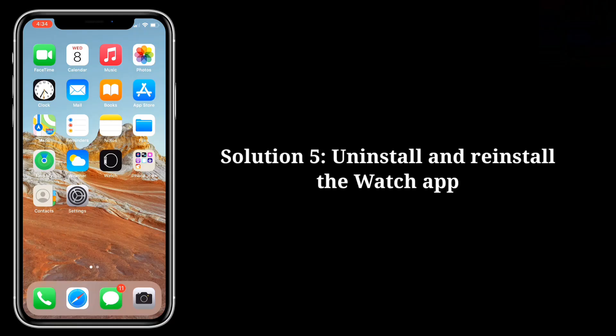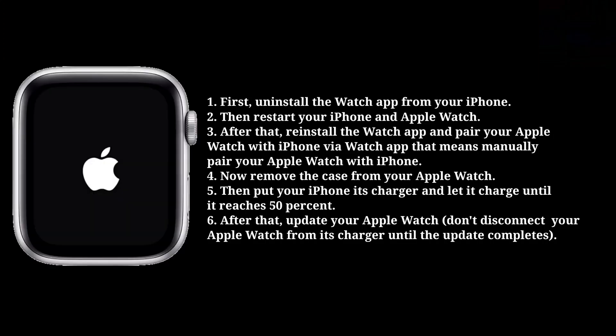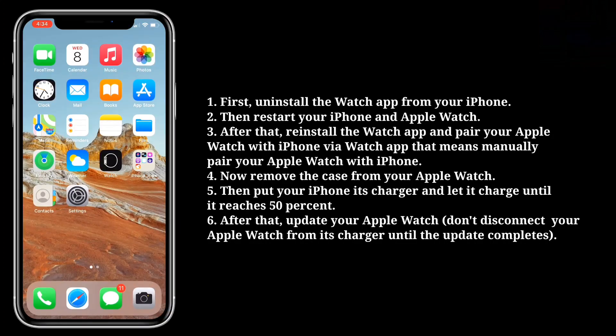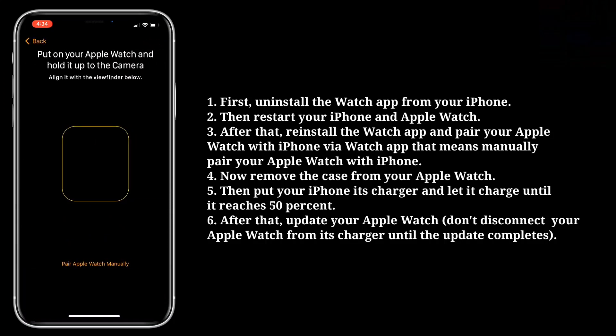Fifth solution is: uninstall and reinstall the Watch app. First, uninstall the Watch app from your iPhone. Then restart your iPhone and Apple Watch. After that, reinstall the Watch app and pair your Apple Watch with iPhone via the Watch app — that means, manually pair your Apple Watch with iPhone.